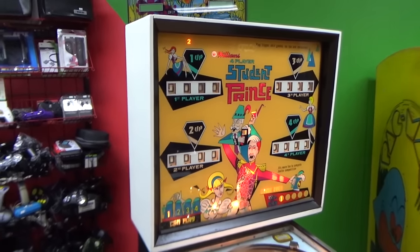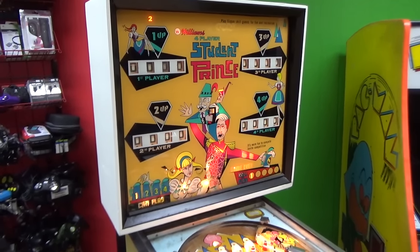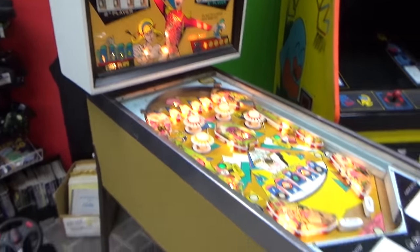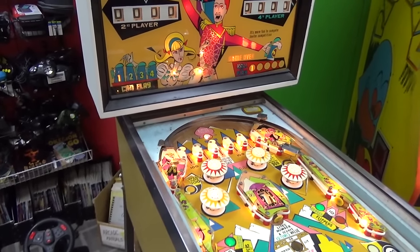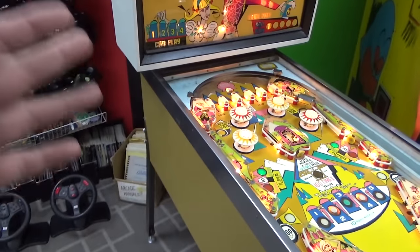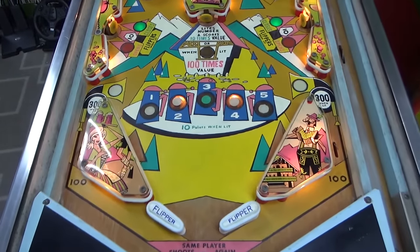So we did a video where we repainted the cabinet just a two-tone color that looks kind of groovy, but it doesn't have the original art. Ultimately, this thing's not going to be worth a bunch of money, so we didn't spend a ton of time painting it and re-stenciling it. We did another video where we worked through some of the electronics, and then we did one where we fixed this playfield.